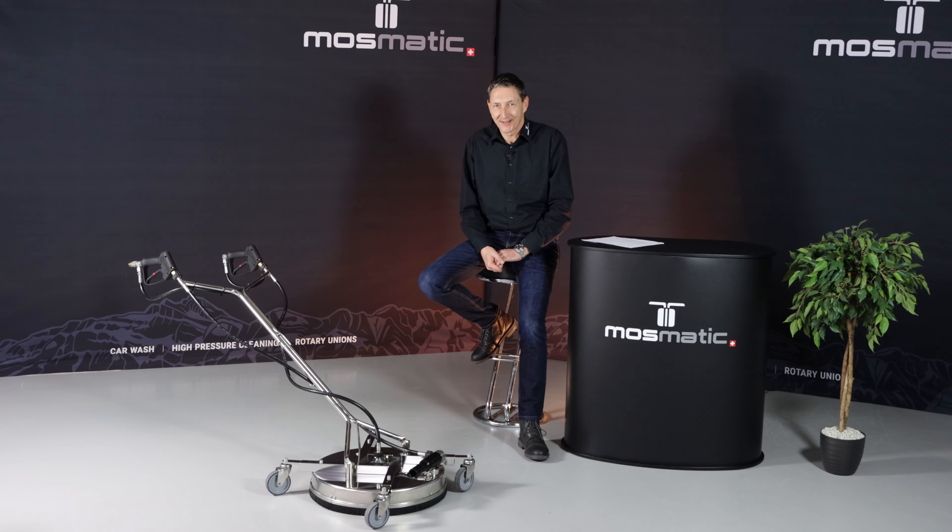Hello and welcome to Mosmetic RG. In this short presentation, I will show you one of our newest products. We call it the AquaPro.